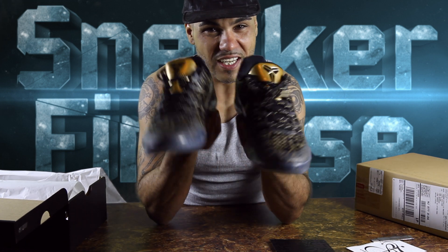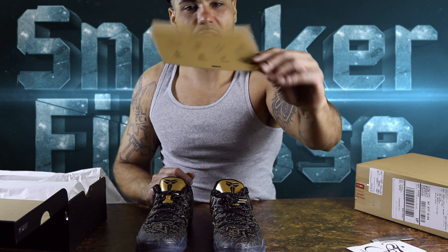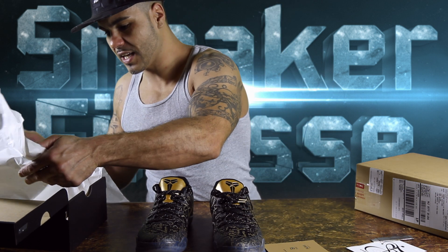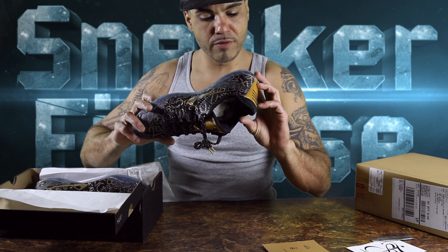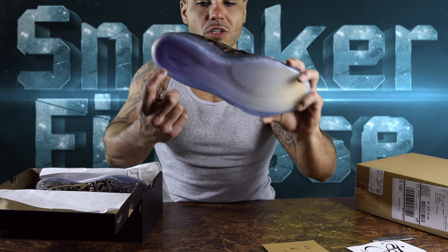Did I mess up bad or what? Let me know. I really like this card they give you though — got the gold on the back, pretty nice. The paper says Nike ID with a ghost print. I might do an on-foot review. I pretty much just did a whole review for y'all. See-through bottom — it does say Zoom for that Zoom technology on the sole.